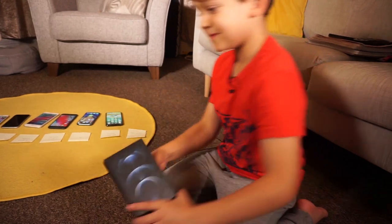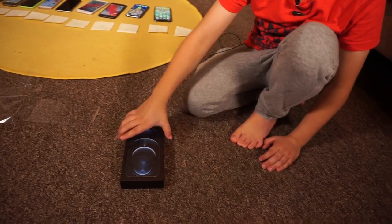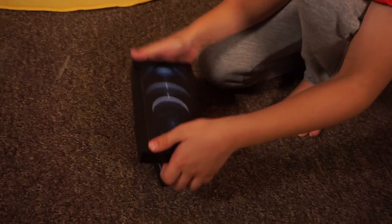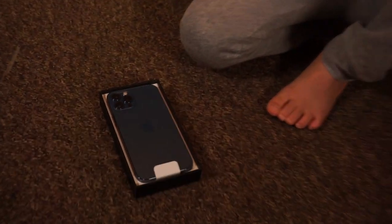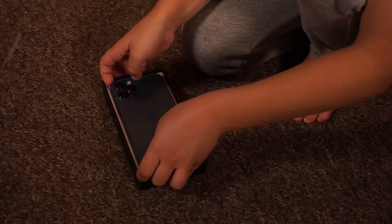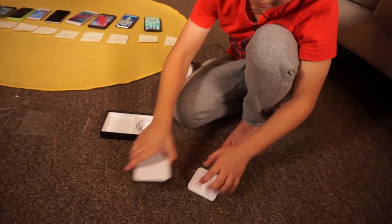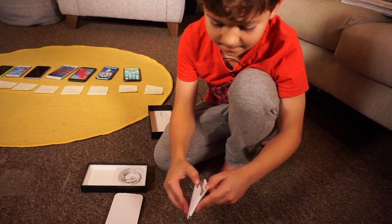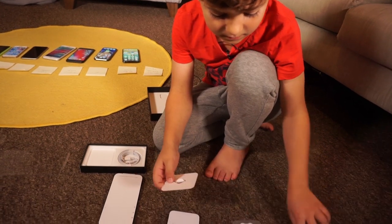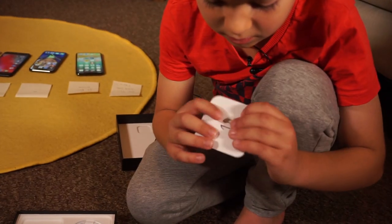Should I actually open it or not? I should. 3, 2, 1... Can I open this? Yes I can! Now that Apple sticker — you have to put that on. I like that Apple sticker.